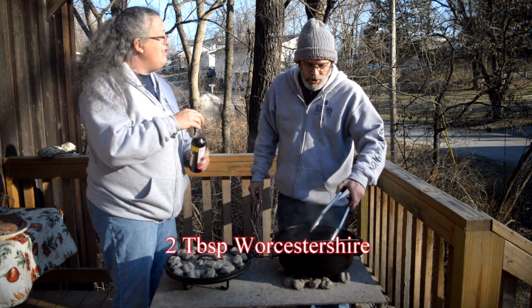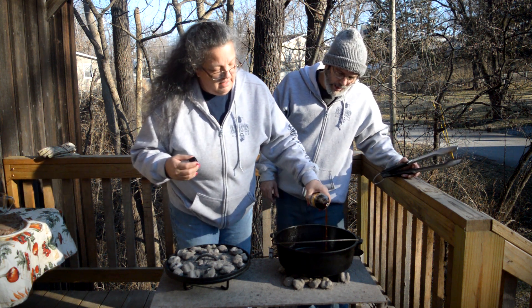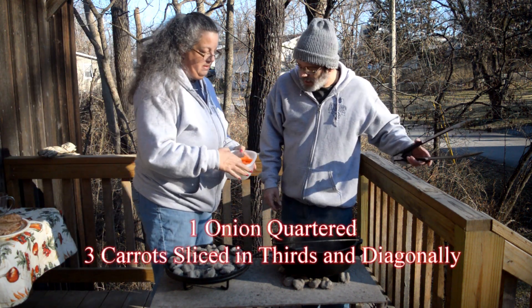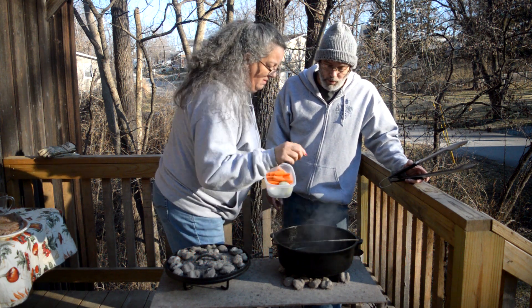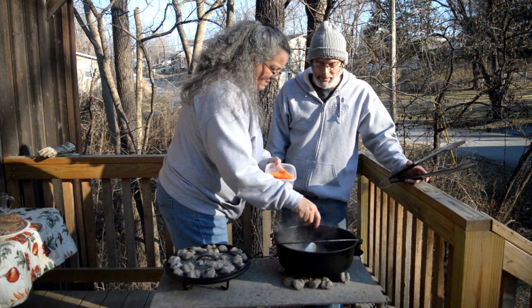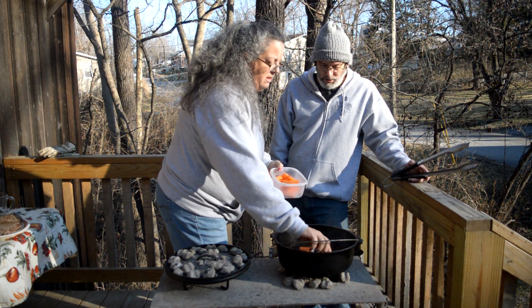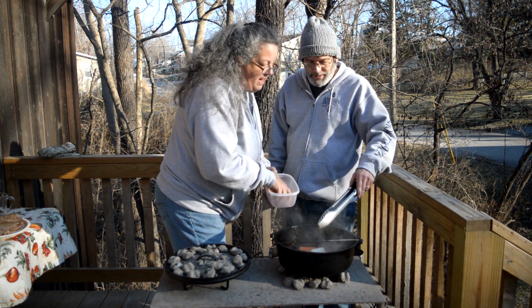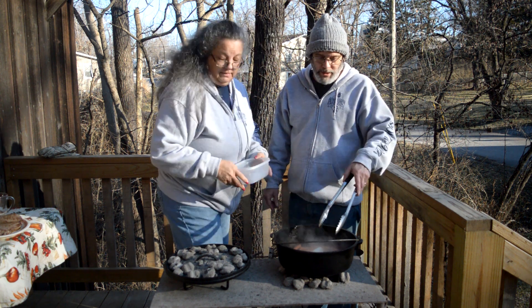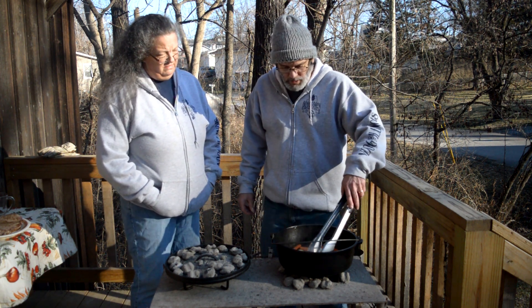Now we're going to add some Worcestershire sauce — however you say it — probably a couple of tablespoons. Now we're going to use onion and carrot basically as a trivet. We're going to leave the onion in nice big pieces because Angel and the kids don't like onion, so I basically quartered a medium onion — that way people who don't like them can fish them out. A couple of carrots chunked up in nice chunks. Why do we put the carrots in first? Potatoes don't take nearly as long to cook as carrots. Even if you overcook carrots, they don't completely turn to mush like a potato does. And you want your carrots cooked really well.